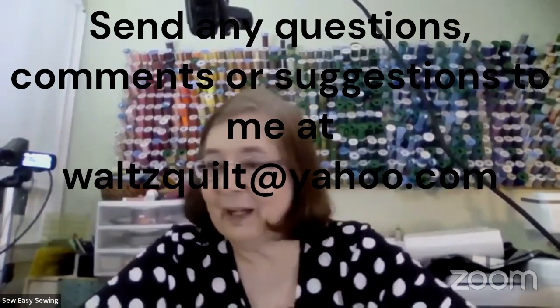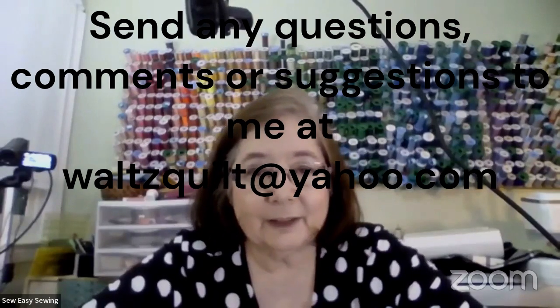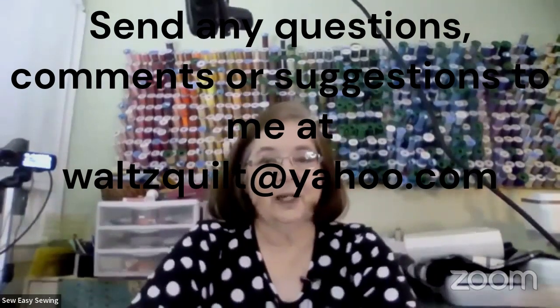That's about it — tonight's a short night and we got everything done early. Does anyone have any questions or anything they would like to see? You guys have a wonderful evening sewing. Thank you for watching and come on back next week — we'll have more fun. I'll see you later!